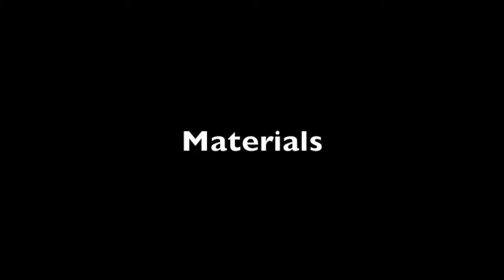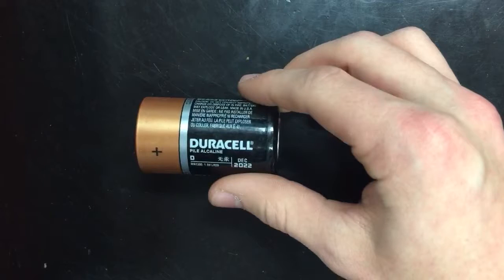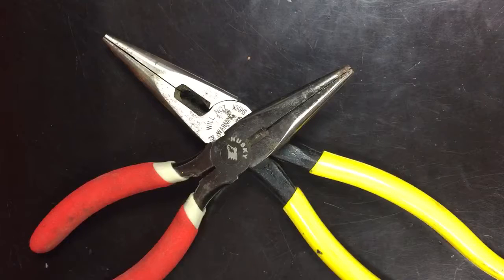The following tools and materials are everything you need to make a successful motor. You need wire, two paper clips, one D battery, two magnets, one box cutter, one block of wood, one sharpie or pen, a thumbtack, and some pliers.